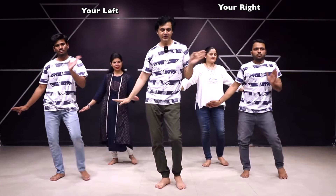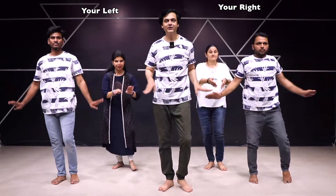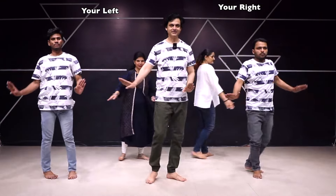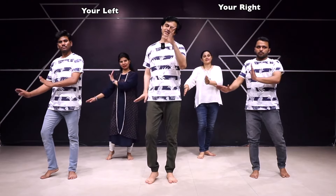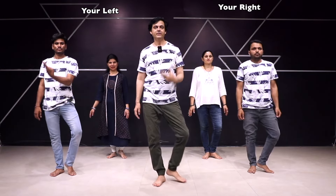3, 4 — हाथों को थोड़ा थोड़ा उठा के रखेंगे। 1, 2, 3, 4 — ऊपर पैर निकाल लेंगे। 5, 6, 5, 6। एक बार आराम से — Ready, Start। यह 1 में 1 करेंगे, देखना आराम से समझना।